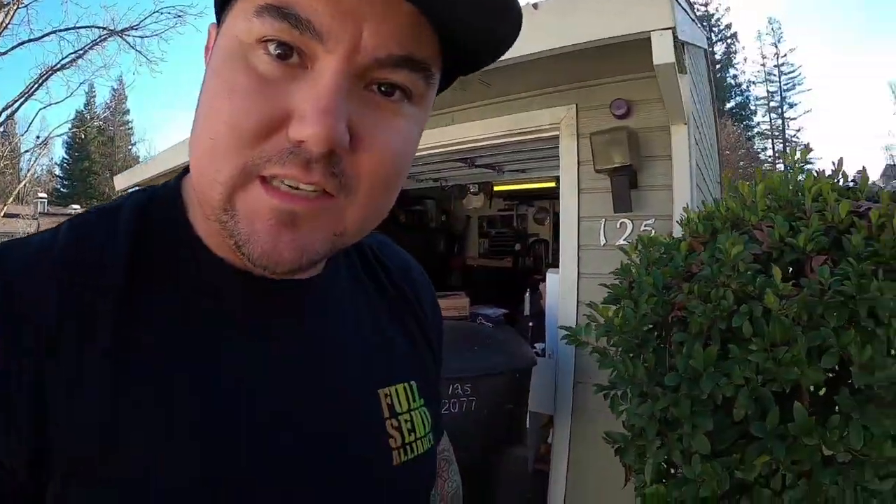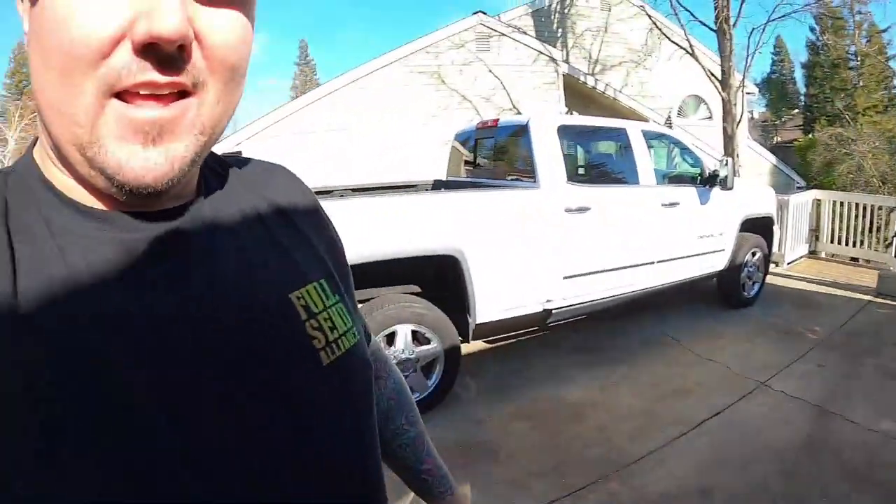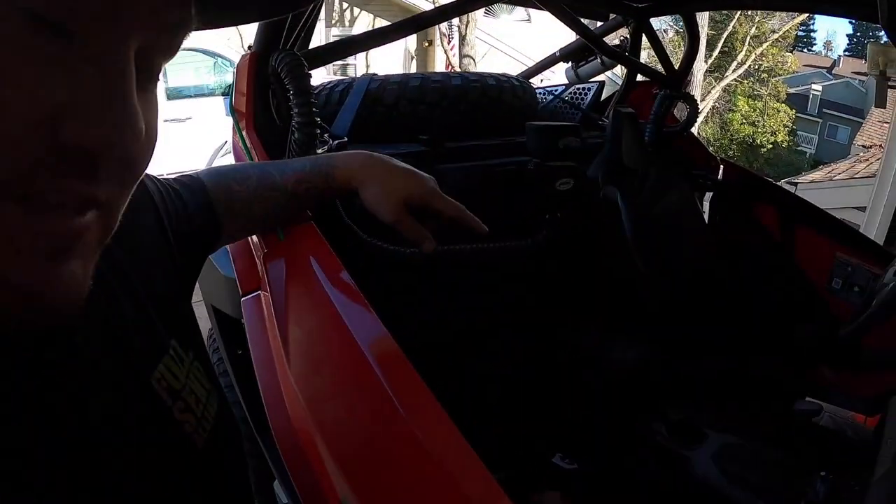Wait — I think I just hear a FedEx truck. Let's see what we got. Oh snap! See that right there? That should be mine — and guess what that is. Guess what's not in here right now? That's right folks, some seats just got here. Hang on one second while I deal with this guy and we'll see what we got.